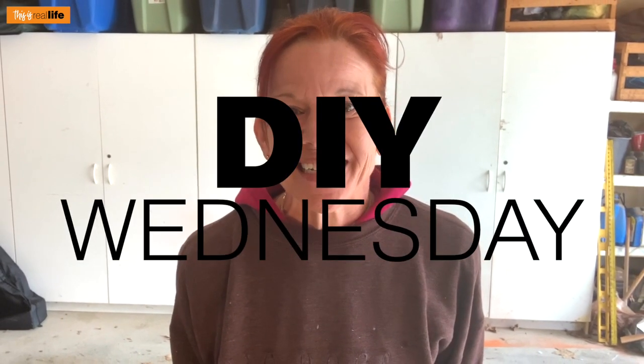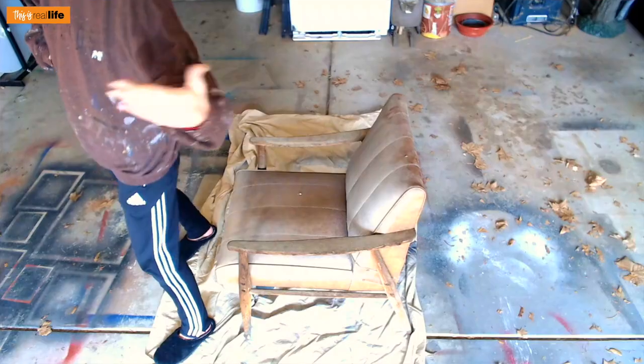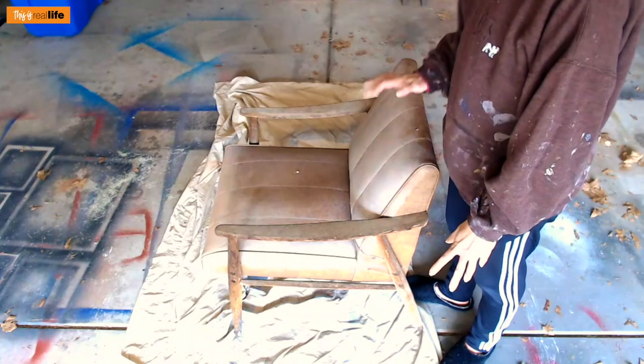Hello everyone and welcome back to This Is Real Life, I'm your host Sherry. Today we are in the garage because we are doing another DIY Wednesday. We have a good one — we are going to turn someone else's trash into our treasure. I picked up this beauty on the side of the road, and while it doesn't look amazing now, we're gonna make it look amazing.